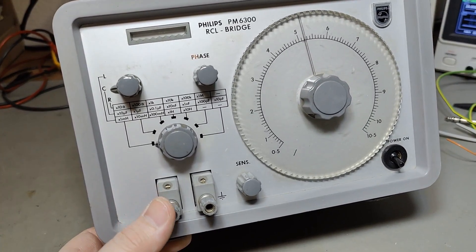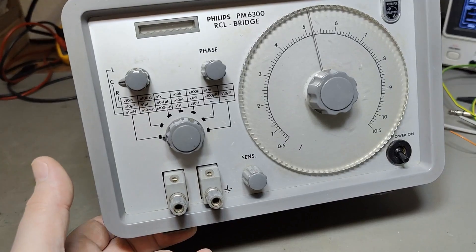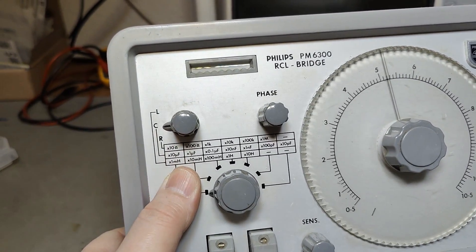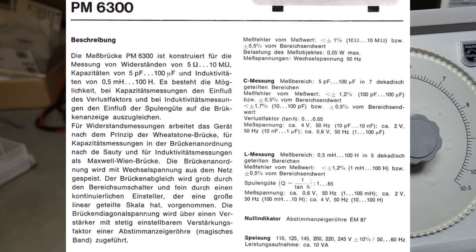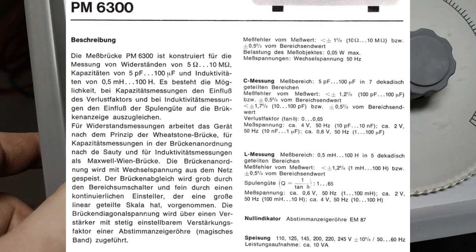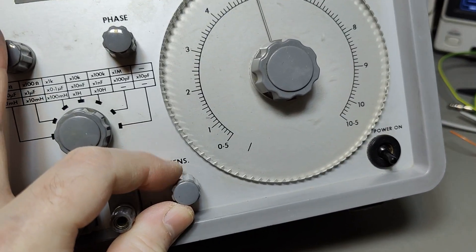The funny thing is it doesn't really contain an oscillator - it's using mains frequency as the oscillator. We got seven ranges for some things like capacitance, six ranges for resistance, and only five ranges for inductance. That is of course the range selector, and there's a little bit of a funny thing with phase and sensitivity.